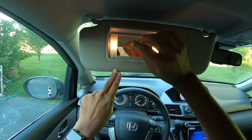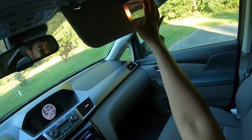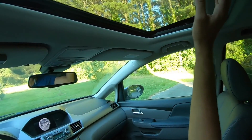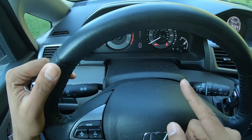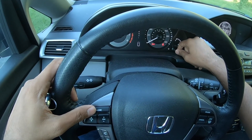Now I know where the XUV500 got its inspiration from! You get a mirror and twin lights up front — same situation here as well. The sunroof isn't very large, and the dashboard design is kind of neutral — not the best.